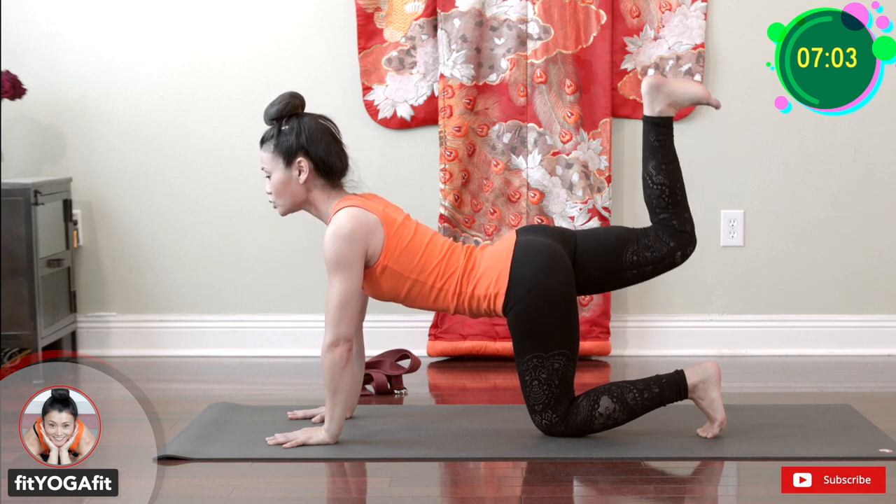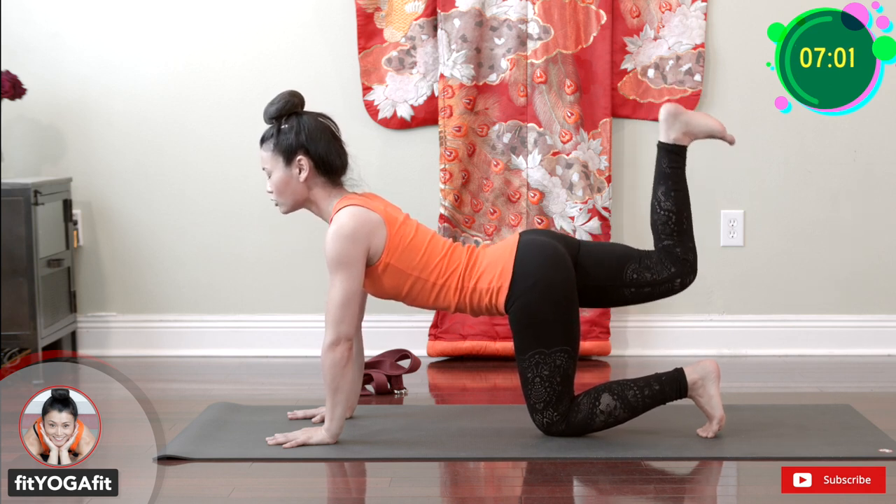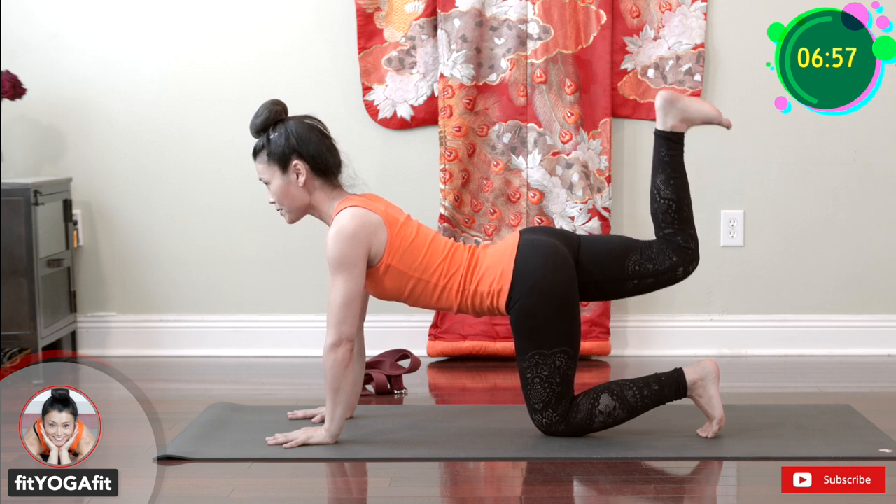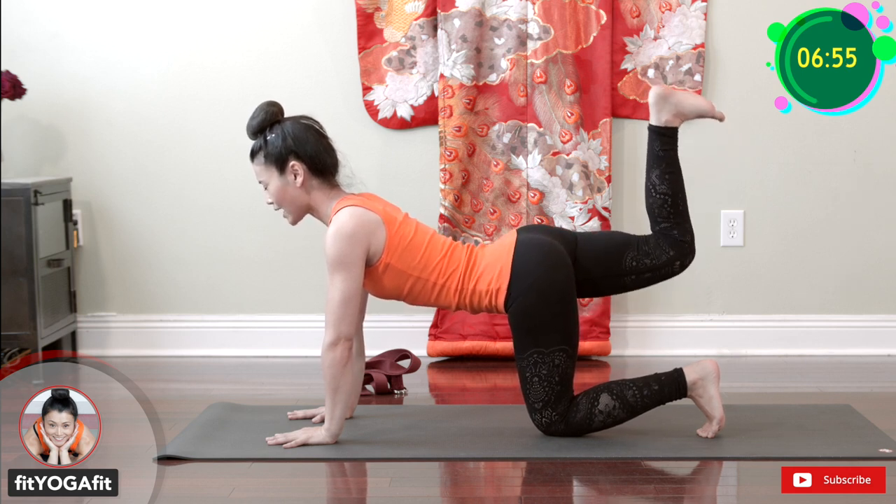Ready? One, two, three, four, five, six, seven, eight, nine, ten. Release.